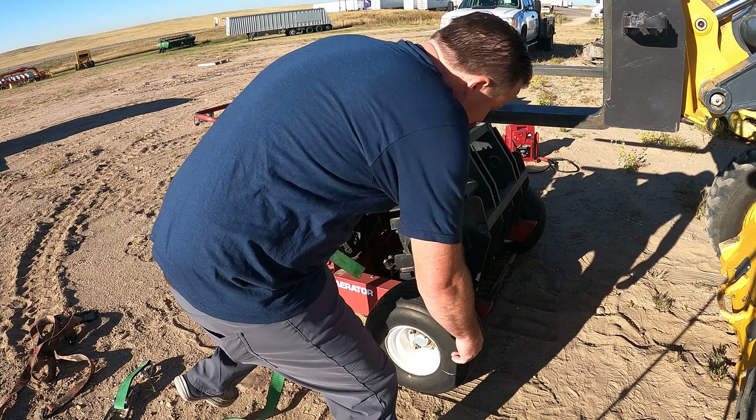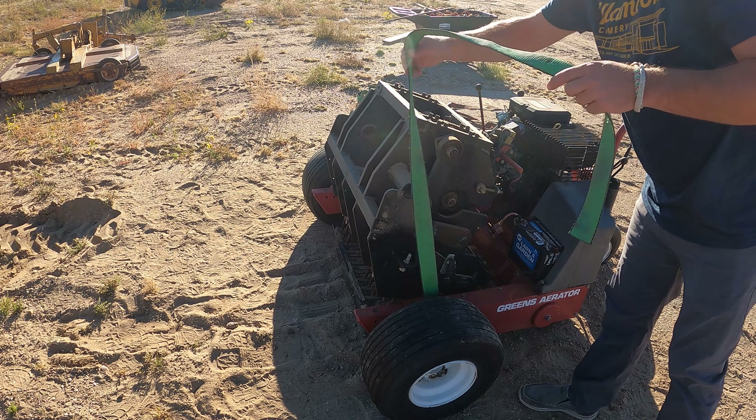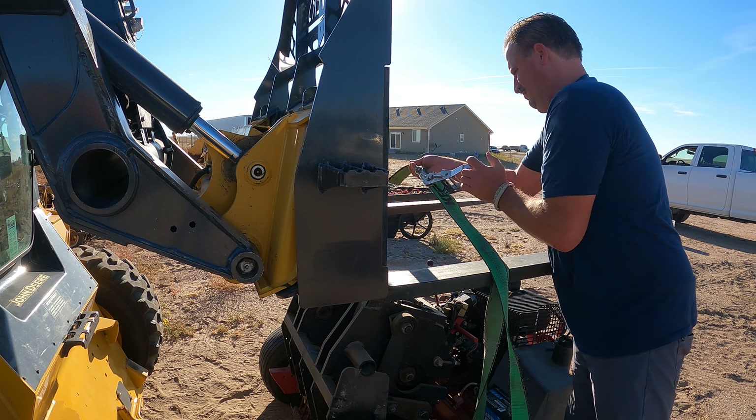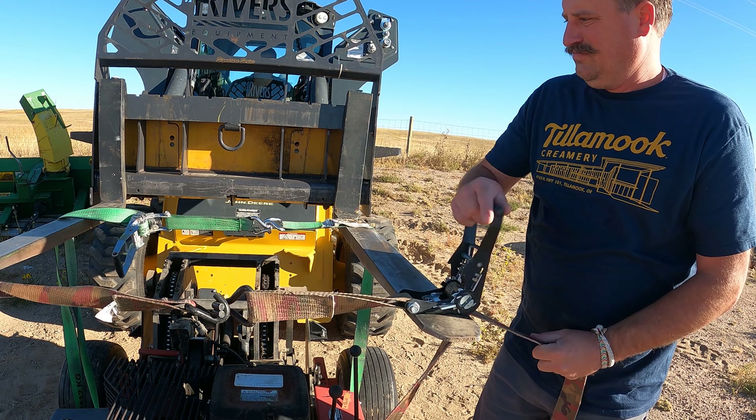I'm in Cheyenne, Wyoming picking up a greens aerator, which has been a long time coming — been wanting to get one of these for a while. It's right over there. Trying to figure out how to get it all loaded up. I'm gonna put it in my truck; it's got these straps here, I'm gonna try to lift it up in.